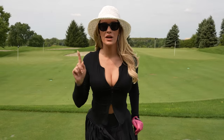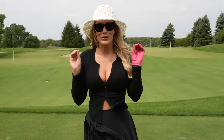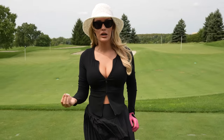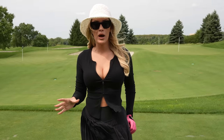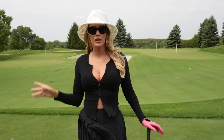Hello everyone, it's Paige and welcome back to my YouTube channel. Today we are hitting the spookiest, scariest short game shots. I know so many people have a literal fear over some of these short game shots, so I'm going to make it as simple and easy as possible. Let's run right through them.